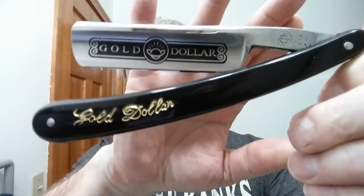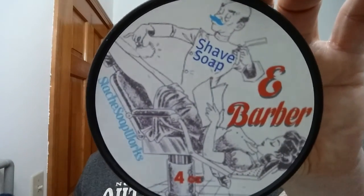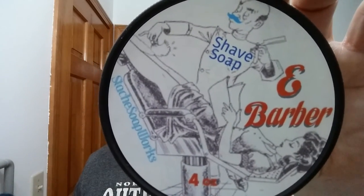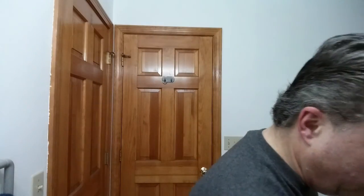I'm going to be using my Gold Dollar 66, hollow ground — this is something we honed up a while back. I'm also using Stash Soap Works, and this is 'e Barber' — a wonderful barbershop scent, really good stuff that performs well. In the description I'll have all the ingredients and scent profile, plus links to everything I used in this shave.